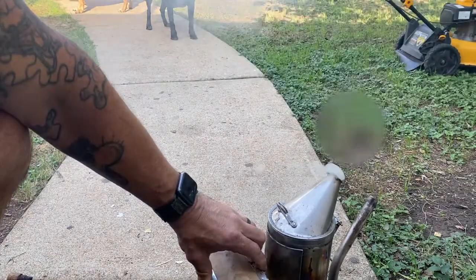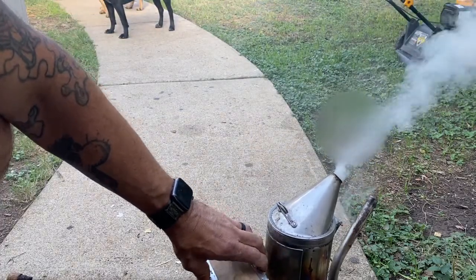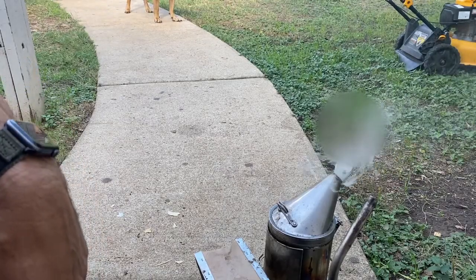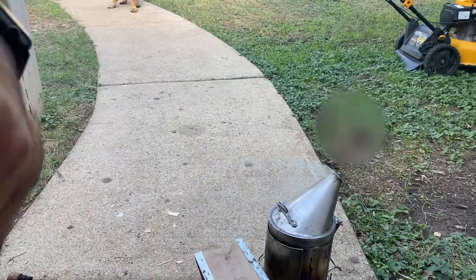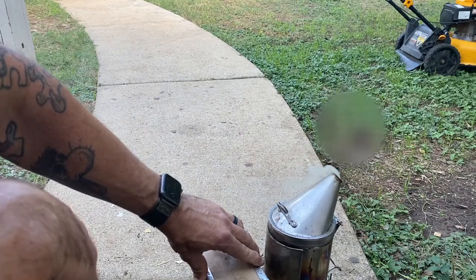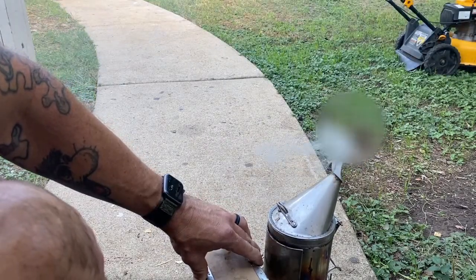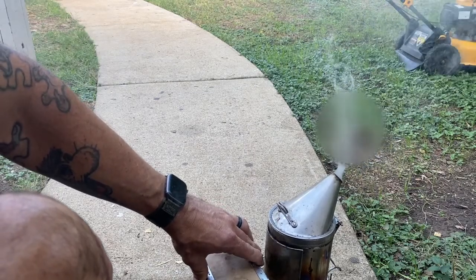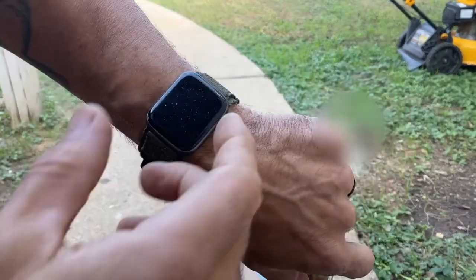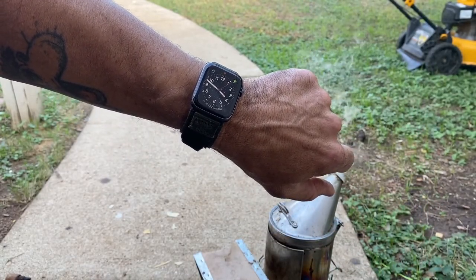And that is basically all you have to do to light a smoker and keep it lit. No fuss, no muss. This will stay lit — at least I've had it stay lit for the entire day. I've gone back and put more pine shavings in there and continued working with it. Sometimes the flame will die down and no smoke will come out, but a few puffs and it'll kick right back on. I'll just let it sit here and we'll come back to it in a couple minutes.